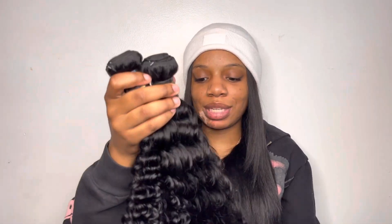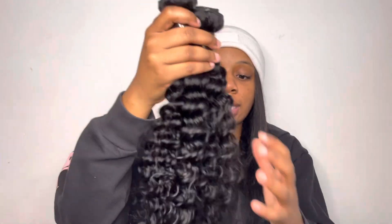The weft on the 24 inch is looking a little smaller than the other two wefts. Y'all know how it goes — the longer the hair, the shorter the width. And the shorter the hair, the thicker the width. Y'all know exactly what I'm saying.